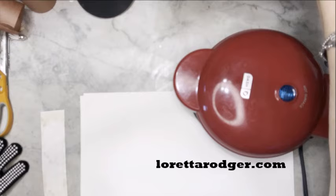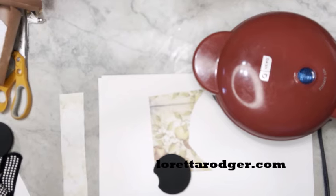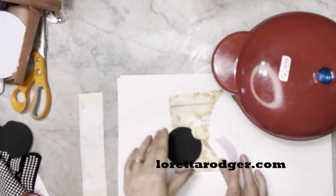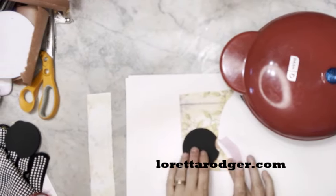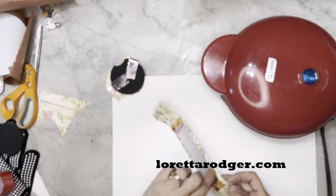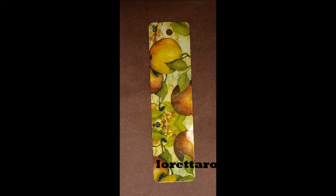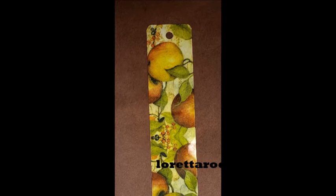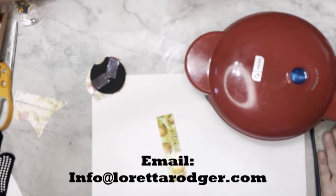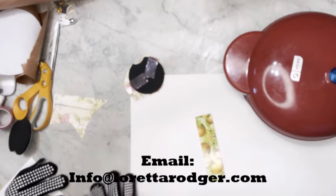While we're waiting on that one to do its thing, we're going to prepare another one. This is a car coaster — it goes in your drink holders in your car. This one's a neoprene. This one is cool enough for us to handle, so we're going to go ahead and pull the paper backing off. Seriously, who would have thought using a skillet or griddle would work this well for sublimation? It really does. We've got about 30 seconds left, so I'm going to get my gloves on and get ready.